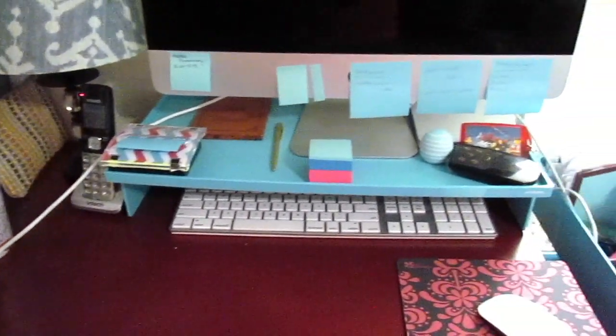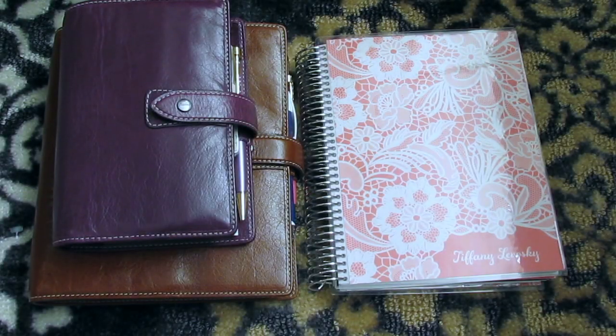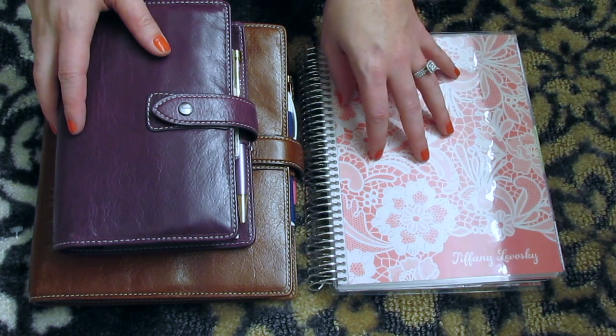Hey guys and welcome back to my channel. Today I just wanted to do kind of an update on how I'm using my Filofaxes. I am currently using the personal size Filofax, the A5 size Filofax, and I am still using my Erin Condren. So I kind of wanted to do a little bit of an update on how I'm using these, and I'm going to try to make this as short as possible because I know these can get kind of long.